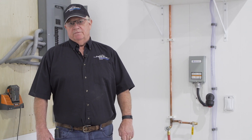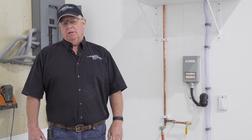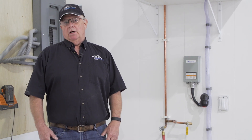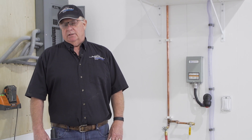Hello and welcome to this month's video vlog. In this vlog we're going to demonstrate an application of a milliamp device protecting a submersible water pump, and a typical submersible water pump system installed the way we like to see it installed.